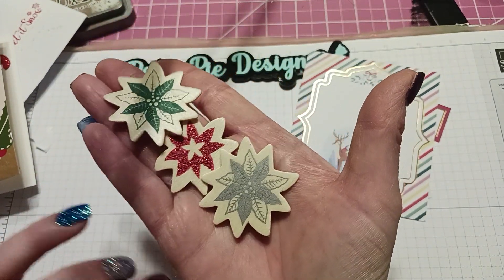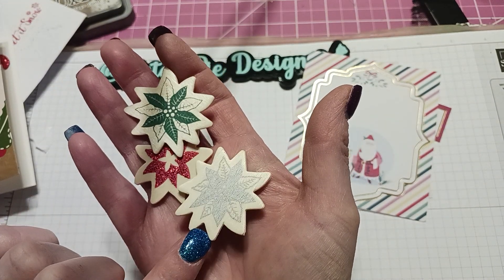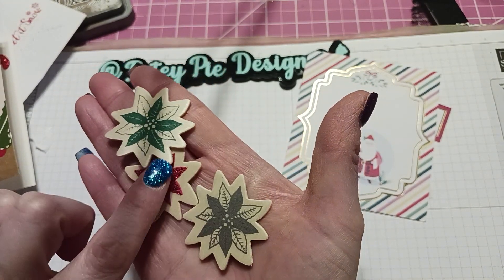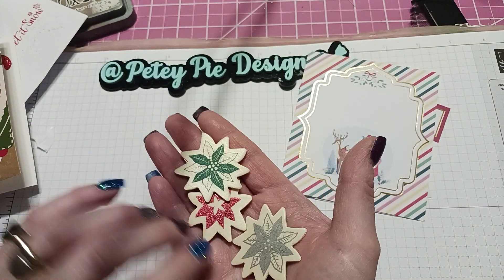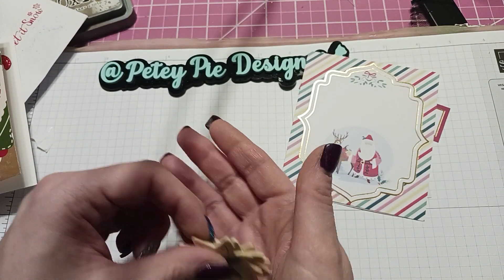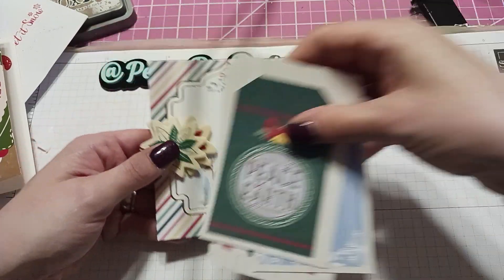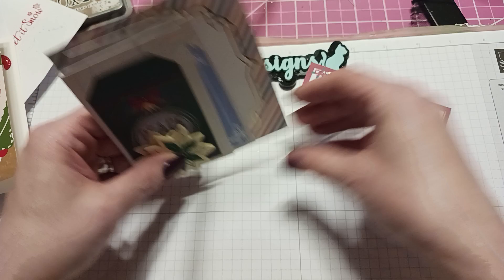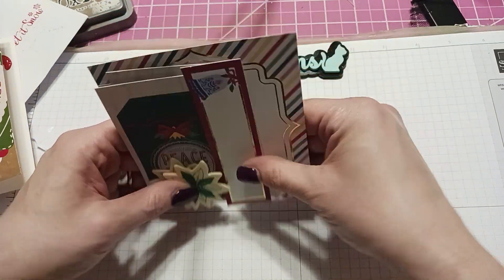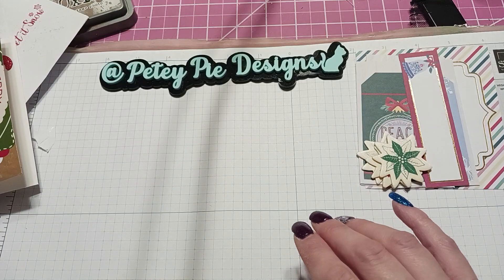These are really cute — there's green, red sparkle, and this one's like a silver shimmer. Thank you so much to Marissa for the card and for thinking of me and for giving me some little goodies. Everyone, she's fun-sized crafter on Instagram if anyone wants to pop over and check out all the stuff she makes — a lot of great things!